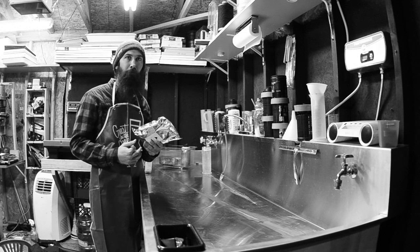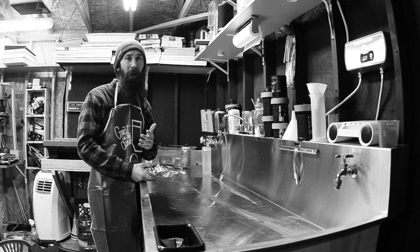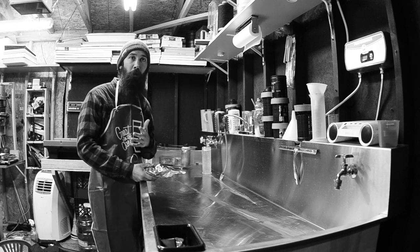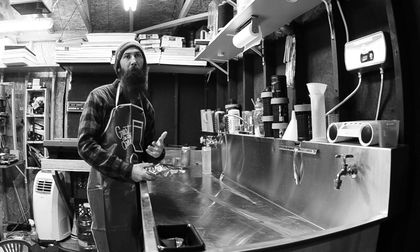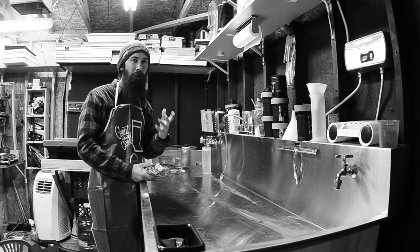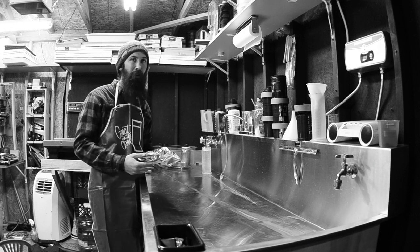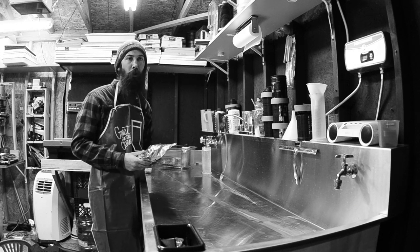I'm going to lay out a list of things that you guys probably don't already have. If you are doing black and white at home yourself, you're going to have a nice list of things you do already have — like the developing tank, film hanging clips, a graduate, things like that. But there are a couple of extra supplies you're going to need to get the ball rolling on your color film.